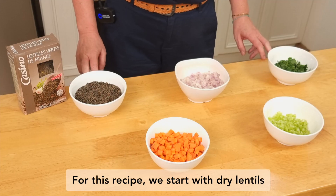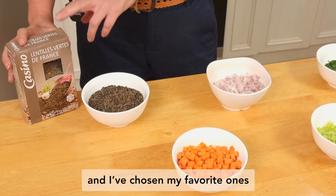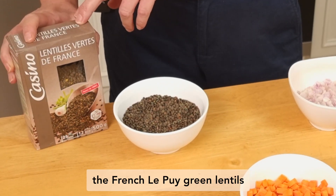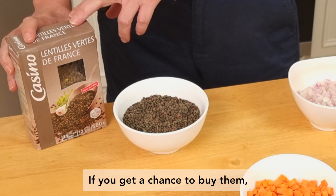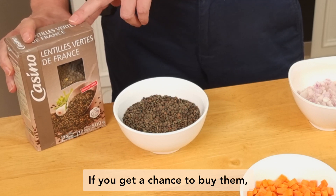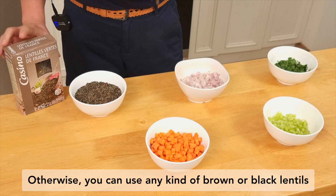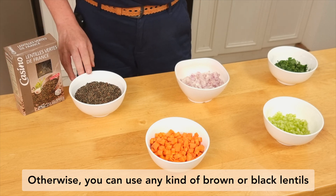For this recipe, we start with dried lentils. I've chosen my favorite ones, which are the French Le Puy green lentils. If you get a chance to buy them, I would recommend you use those ones, but otherwise you can use any kind of brown or black lentils.